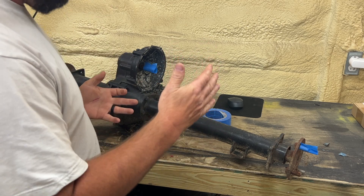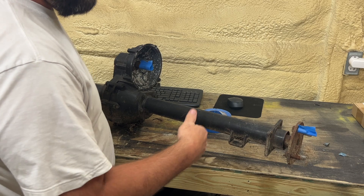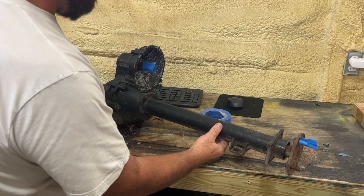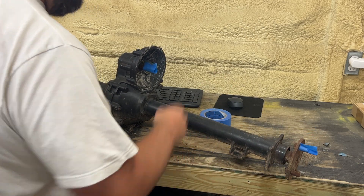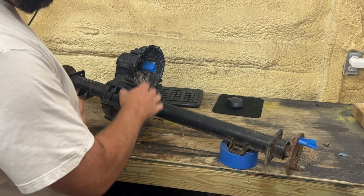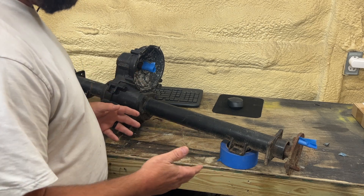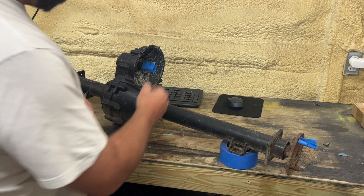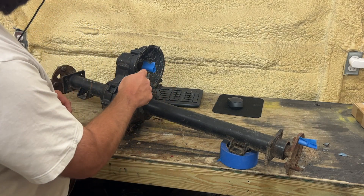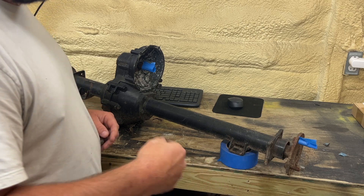On your golf cart, you want to jack one side up so the wheel is touching the ground on one side but not the other. In this case, this rear end is probably like a 12-to-1 rear end, which means the motor would turn 12 times before your wheel turns one time.